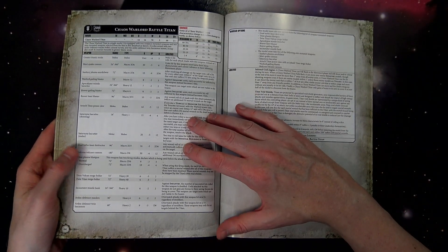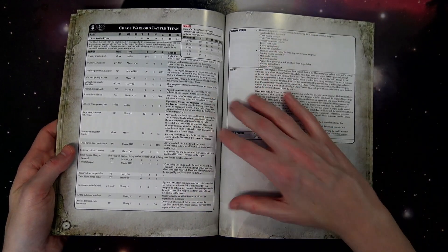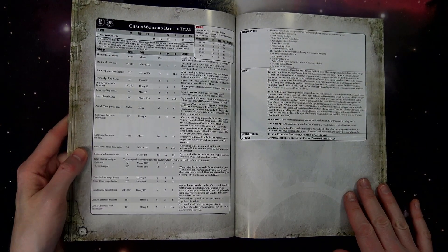As for the titans, the Warlord Battle Titan has 70 wounds and all sorts of crazy weapons. I think all the weapons are free — you just pay the 4,000 points and you're good to go.